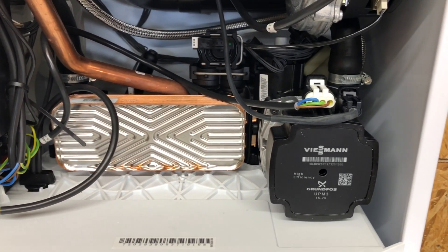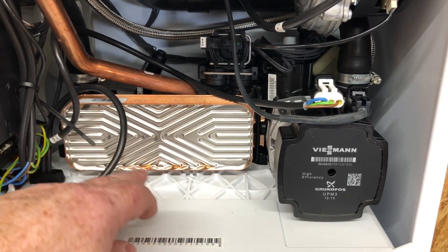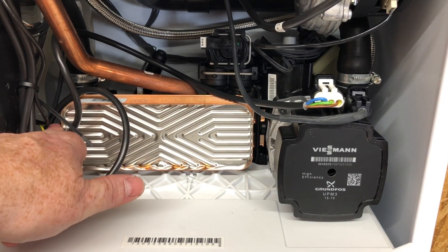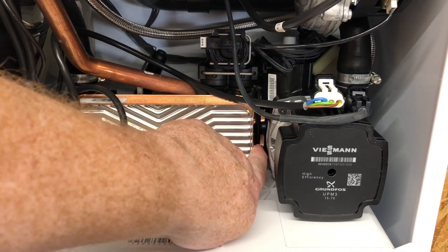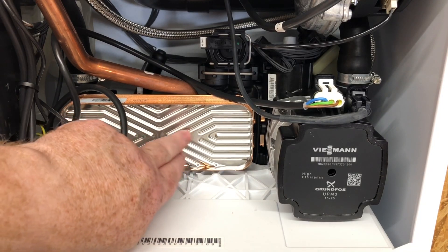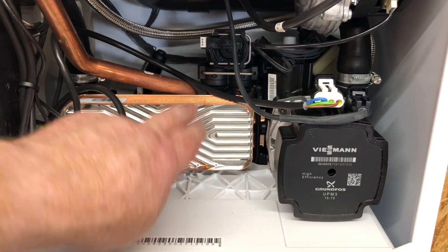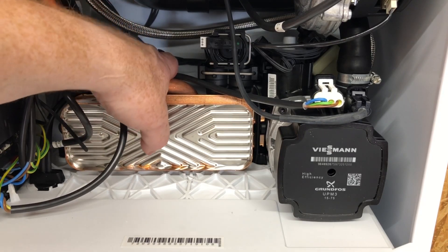If we look in the back there, the plate heat exchanger is very easy to get out - it's just got one screw on this side and it just lifts out, sitting in some little lugs on the other side. So for working on, it's really good. It's also got a built-in shock arrestor at the back there - I'll zoom in and show you that.